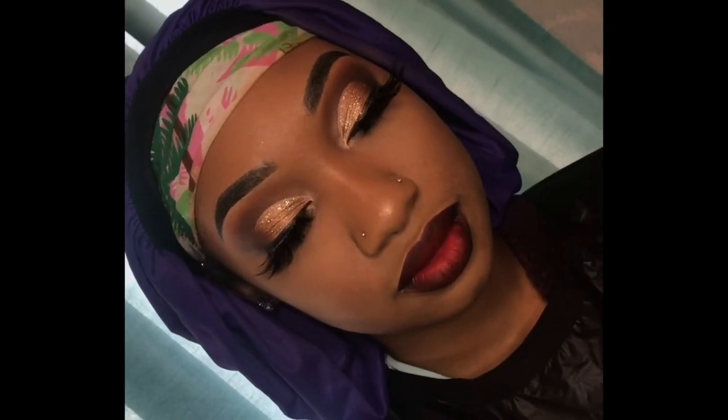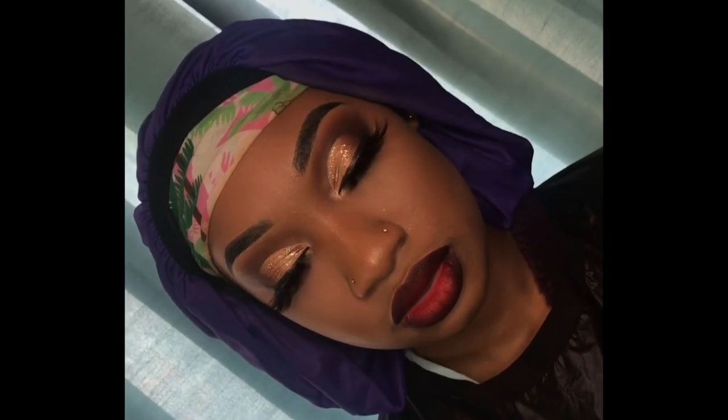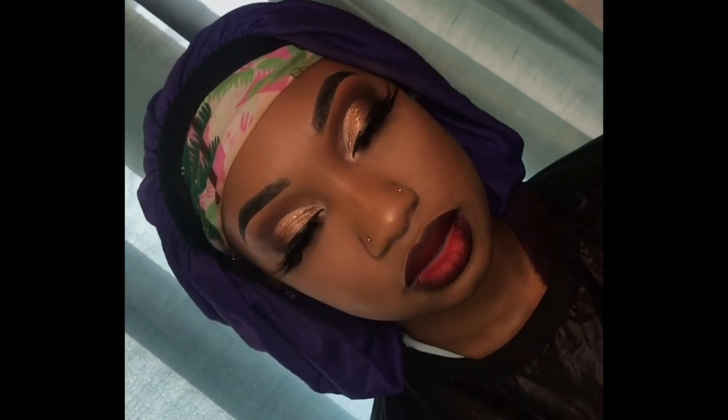Okay queens and beauty tees, this is the end of the video. I hope you guys enjoyed this look — please like, comment, share, rate, and subscribe. Don't forget to follow Yana on her social media and stay tuned for my next video, bye-bye!